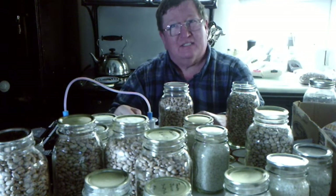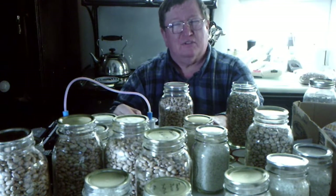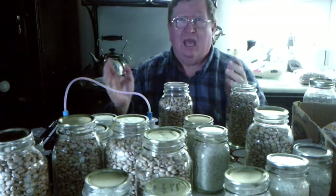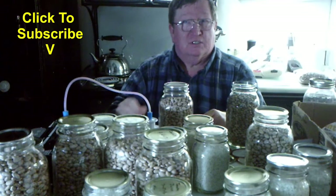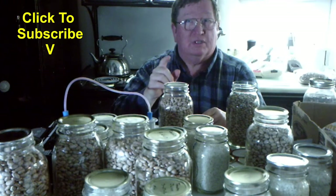If you like this kind of homesteading and do-it-yourself stuff, be certain to come out to the channel and subscribe. We do this homesteading and prepping stuff every week — sometimes five videos, sometimes one, just depends on what's going on at the homestead. With that being said, it's time for me to get on to the next thing.